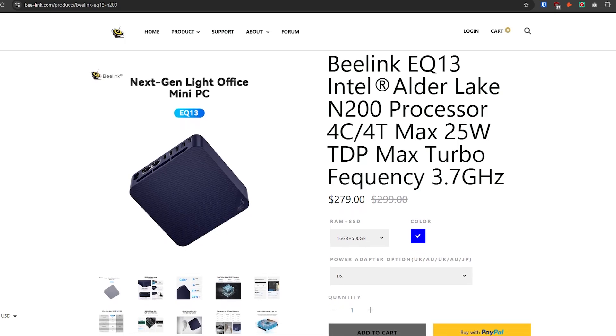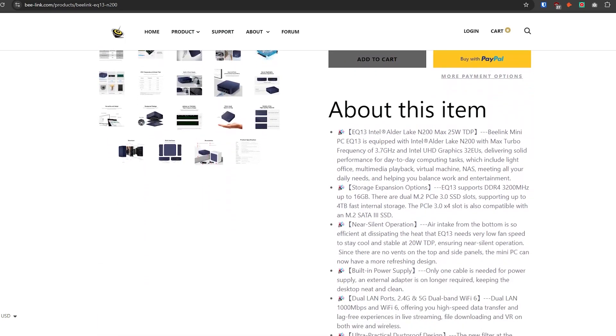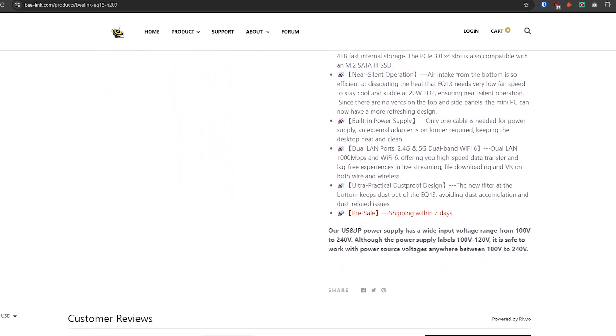Initially I was excited to take a look at it as it's an Intel N200 device with two one-gig LAN ports, a few IO ports including two HDMI ports, and a TDP of only 25 watts. But my excitement died down a bit after I unboxed it and got to the desktop. I'm getting ahead of myself, so let's take a look at the unboxing and then we'll come back and talk about the issues I ran into with my review sample.